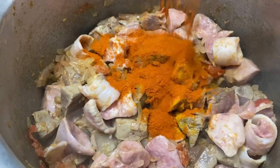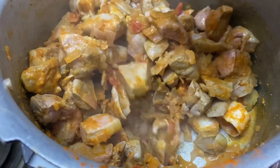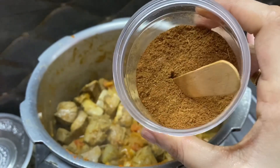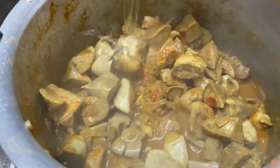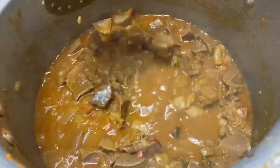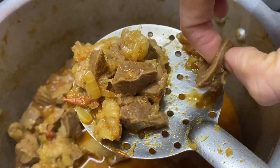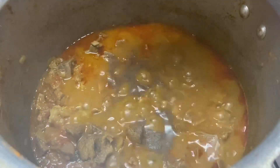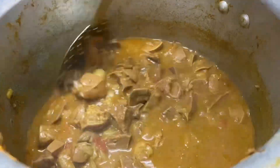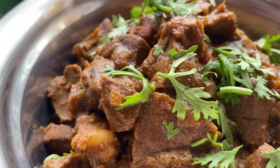When you mix the ginger-garlic paste, add honey. Add the sauce — 1 cup of sauce. All the sauce will be added. We will cook for 1-10 minutes. This is the gravy.